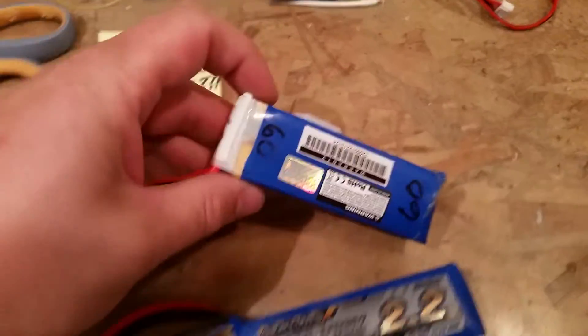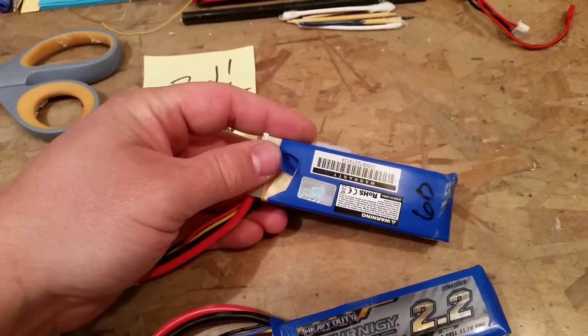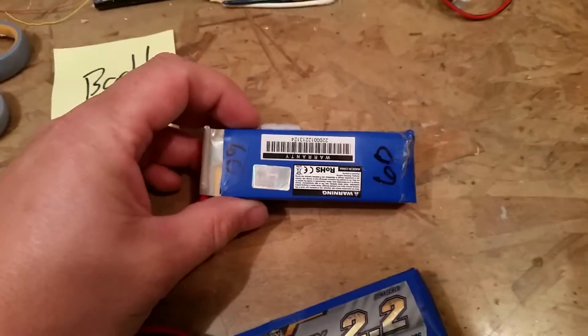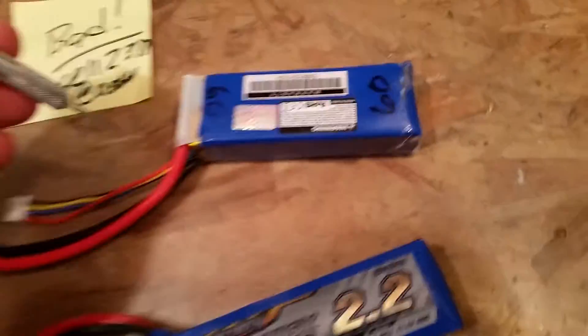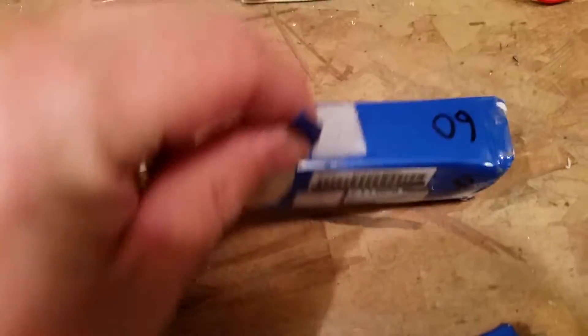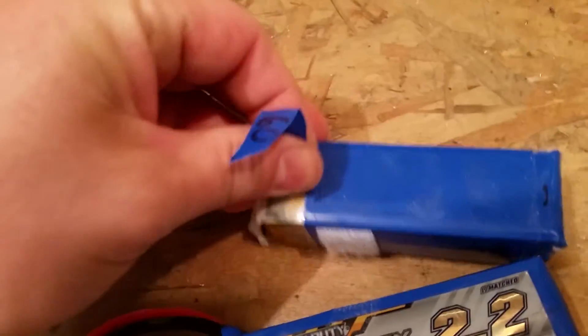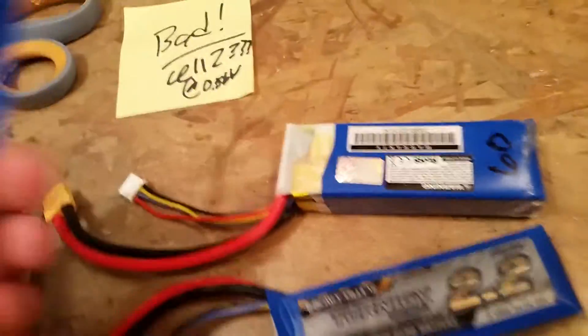When you get ready to start dealing with the wires, just be careful what's behind you. I have steel here in case it catches fire. I take an exacto knife, cut a line, and then keep peeling around until you expose what you need to see. If we have a bad LiPo pack, we may end up having to throw away the cell.